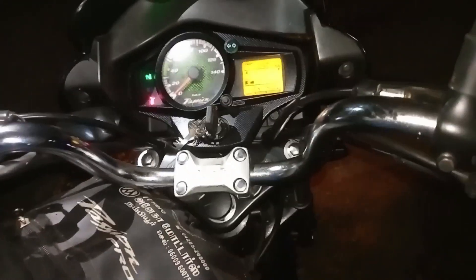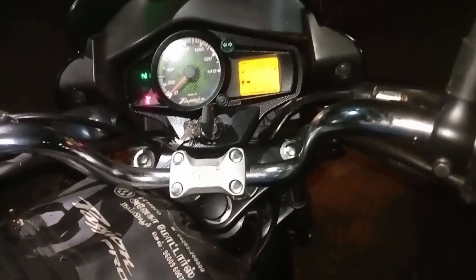Hello, welcome to my channel. This is a Hero Passion Pro bike. This is a carburetor model.